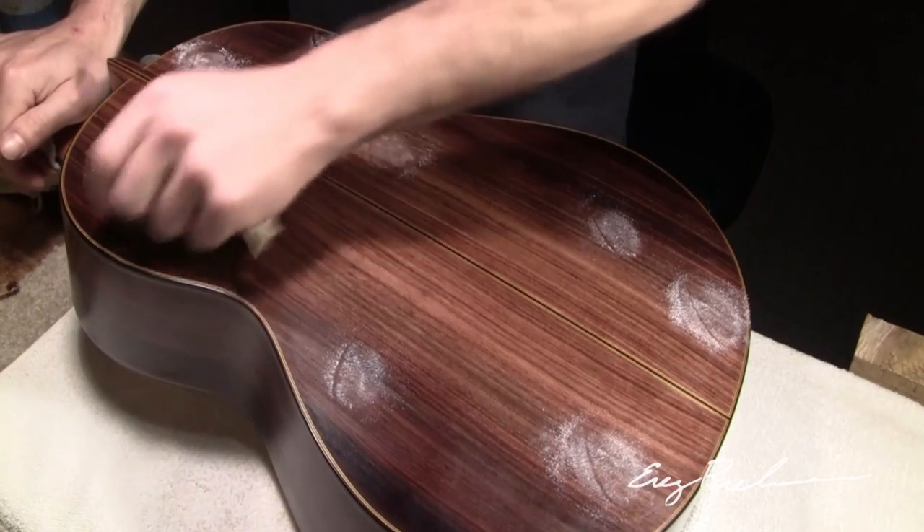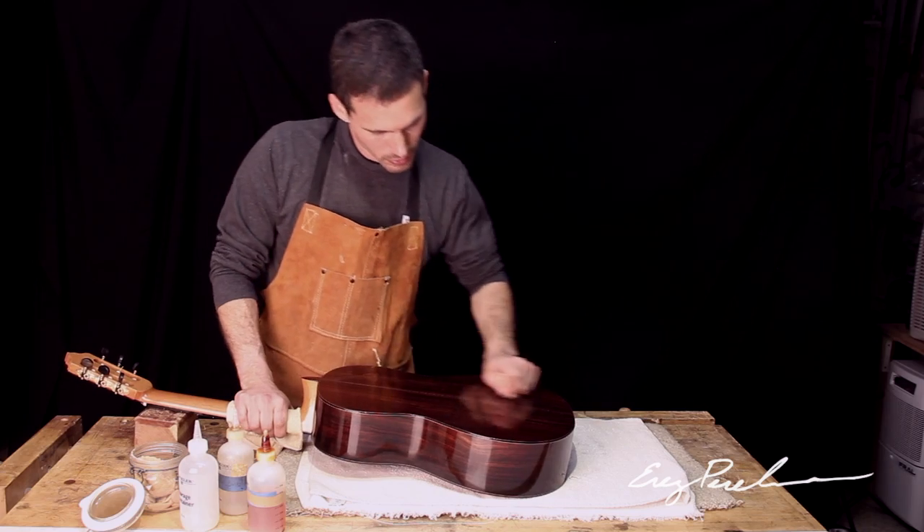French polish opens up the guitar, makes it louder, and gives you the most responsive instrument you can have.